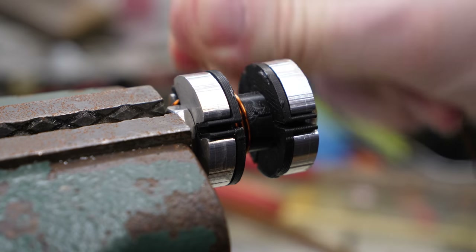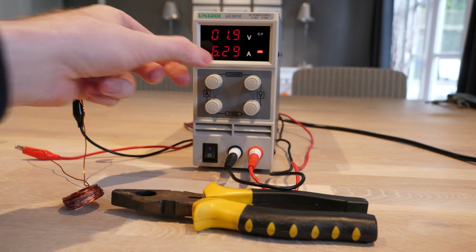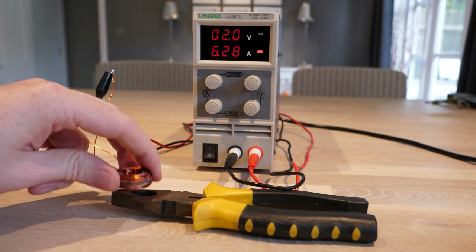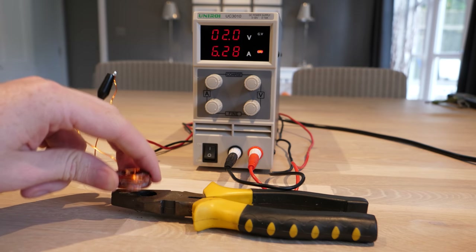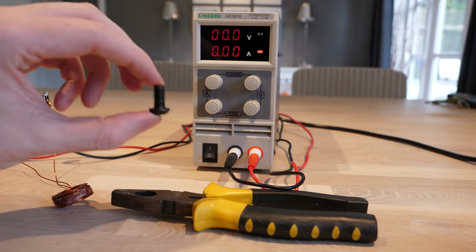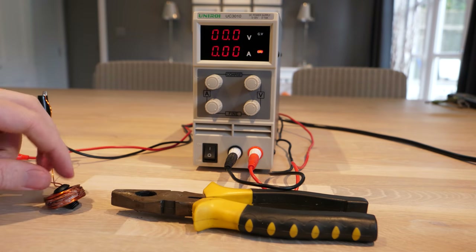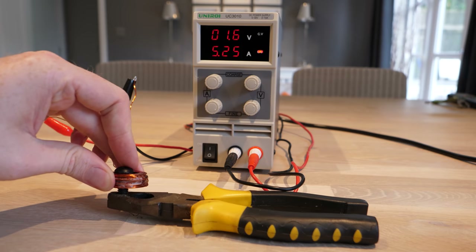So let's build some electromagnets by winding this wire into a coil, and by applying some current through the wire, we can create a magnetic field. Though in its current form it's not a great electromagnet, but by simply adding some ferromagnetic metal to its core — in this case just a hardened steel bolt — we can greatly increase its magnetic strength.